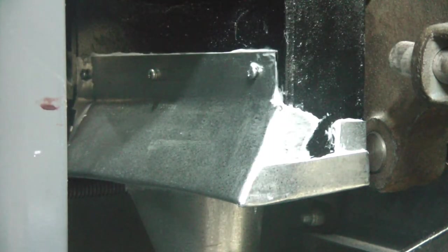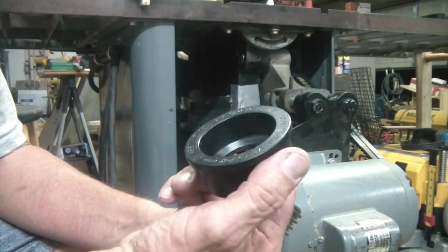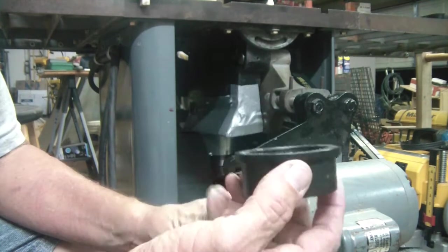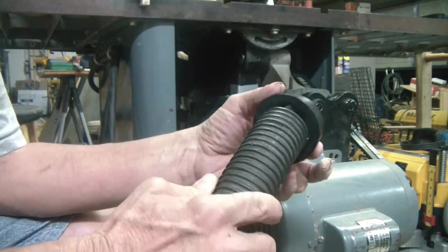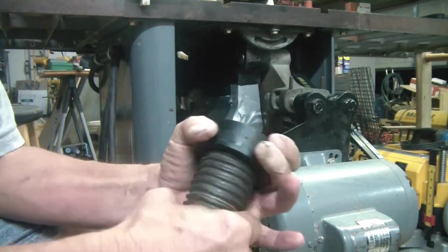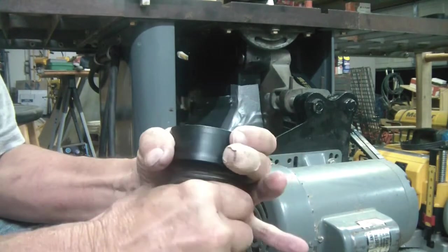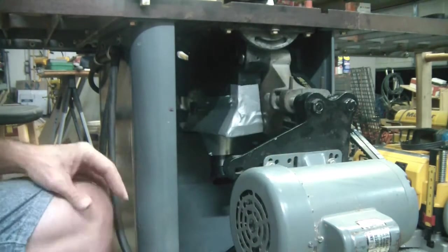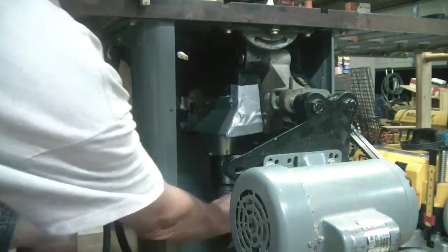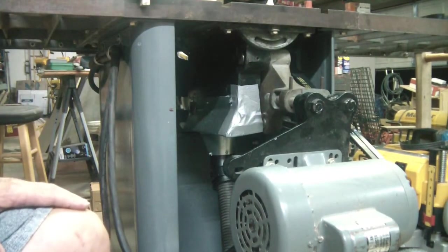Almost ready to hook my shop vac to it and run a couple of test cuts to see how well it does. I have a two-inch to one-and-a-half-inch downsizer, and that will fit into the outlet. The inch-and-a-half end I can just slide my hose into — fits right in. So I just slide it up in there and that's my dust collection. I'm actually ready.